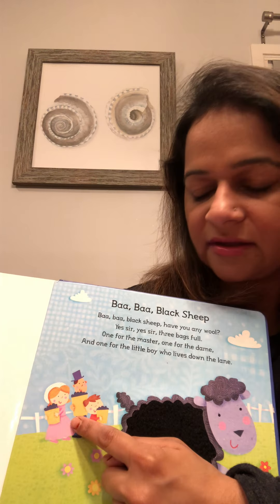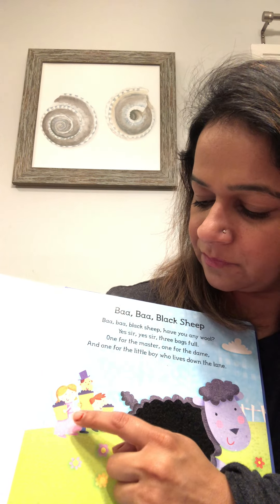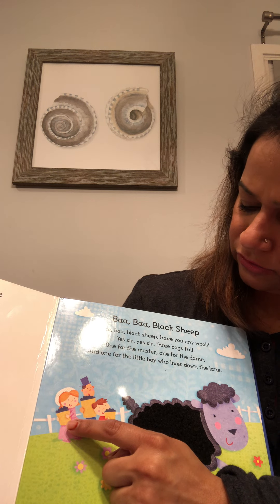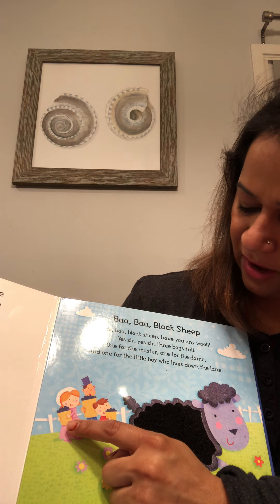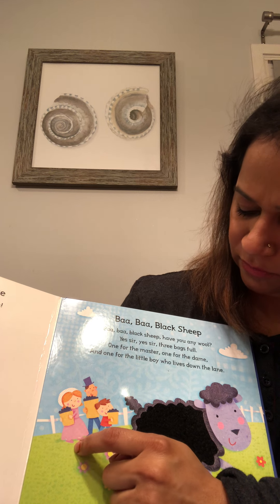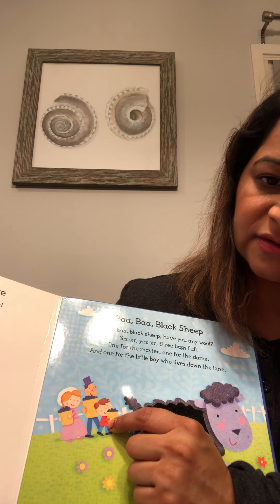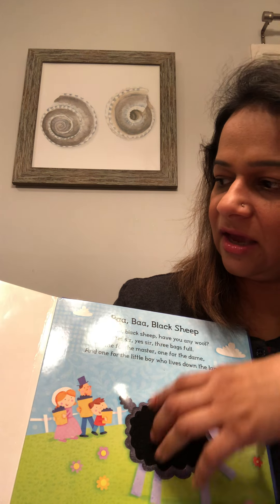So, one for the master, one for the dame, three bags full, one for the master, one for the dame, and one for the little boy who lives down the lane. Yay!